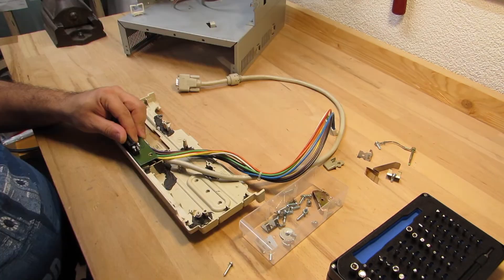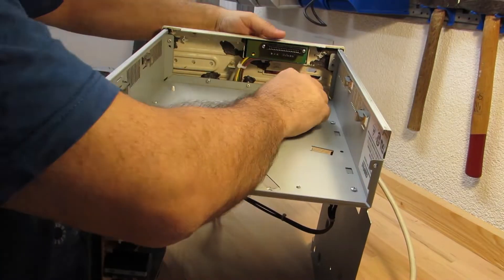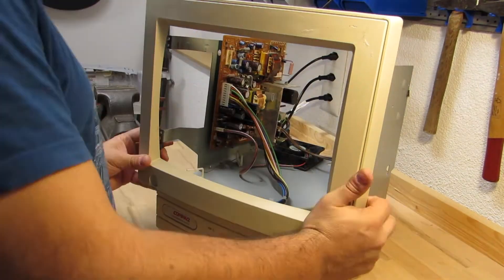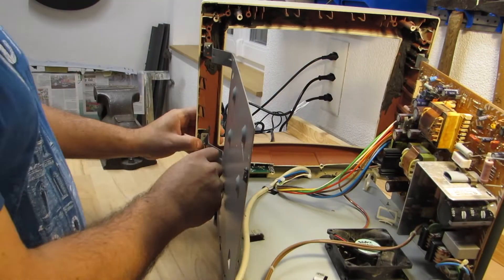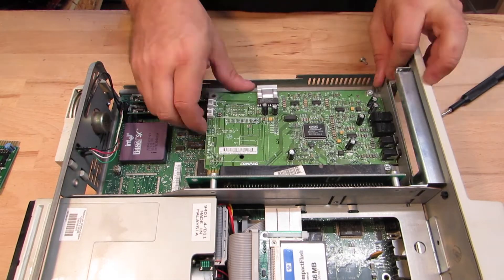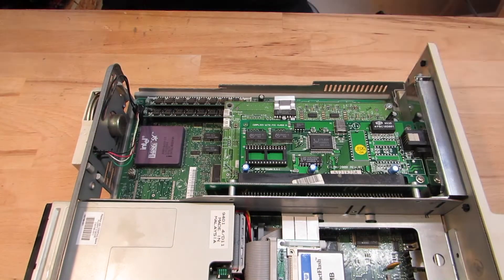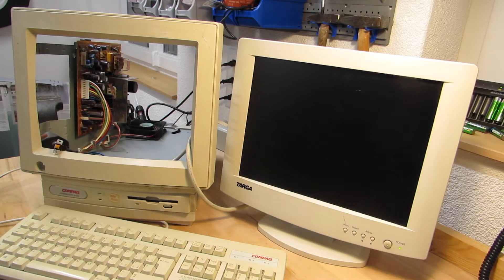Now we'll start reassembly of the backplane connector behind the front case bezel. I will also add the monitor frame to see if things align up. I will install an Ethernet network card and a compact ESS audio card for audio output, then do another quick start test to see if things still work.